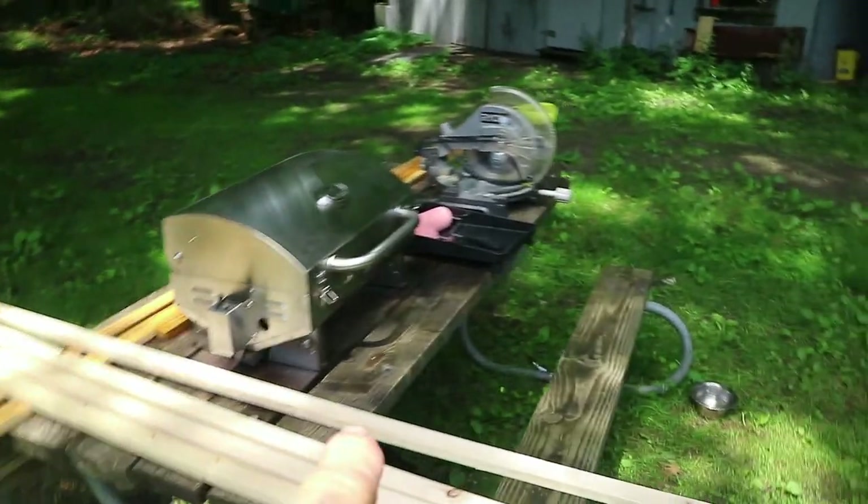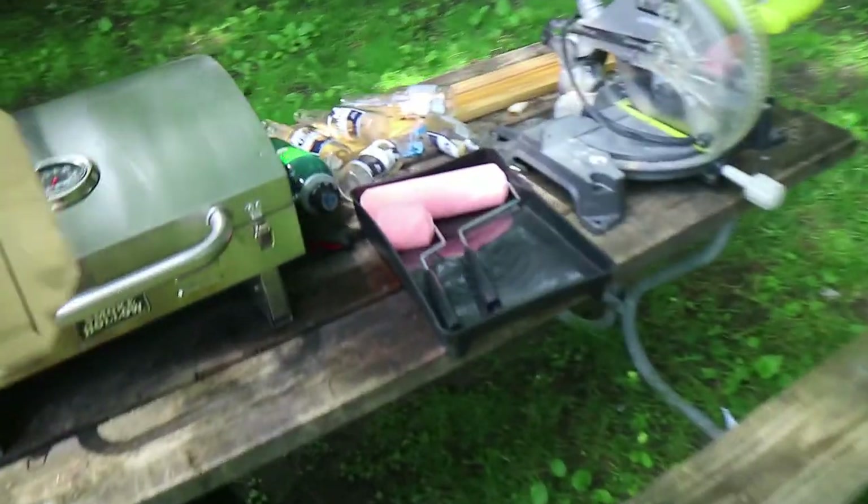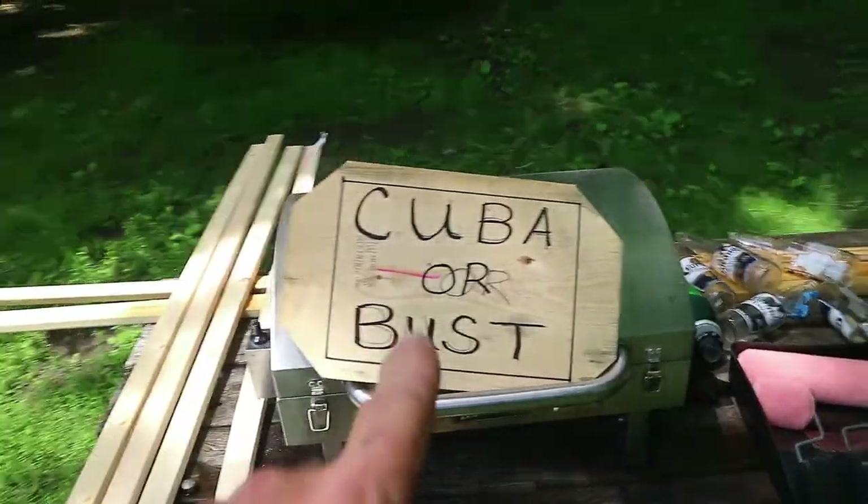Okay guys, this is a new video, not an old one — this is kind of an updated one. We got all of our stuff here. We're going to paint some trim black, we're going to do some other painting, we're going to trim out some stuff. One of the suggestions from one of the YouTube people who watch my channel — they said router this out, Cuba or bust to put on here.